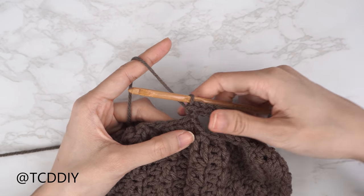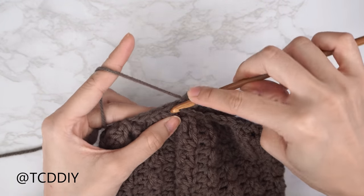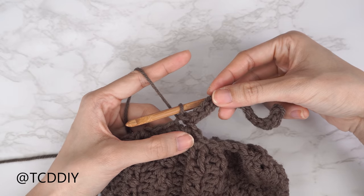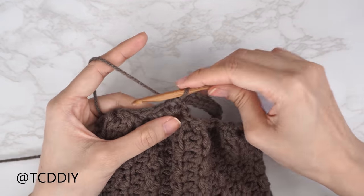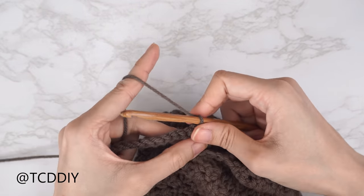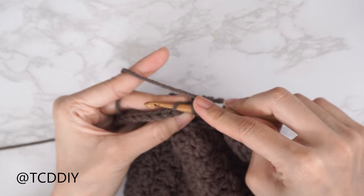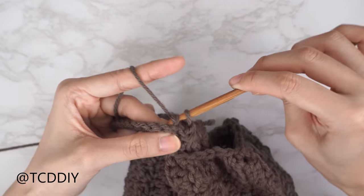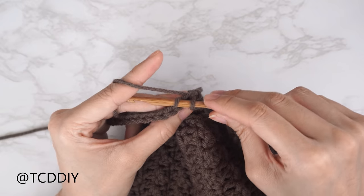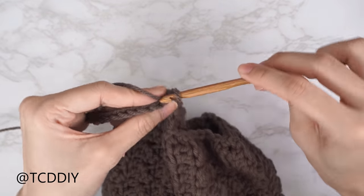Slip stitch into the next available stitch in the base to connect the first row. To work up to the next row, slip stitch up one stitch in the base, flip your work. Now work in the back loop only for ribbing: find the last stitch from the previous row, insert into the back loop — the loop furthest from you — yarn over pull through everything, remembering not to tug on your working yarn. Continue putting one back loop slip stitch into every stitch to the end of the row.